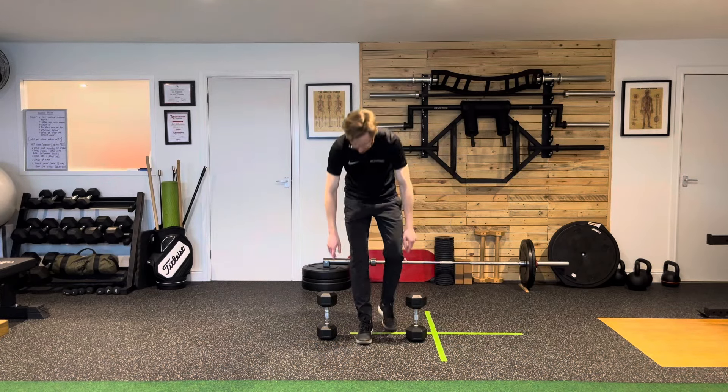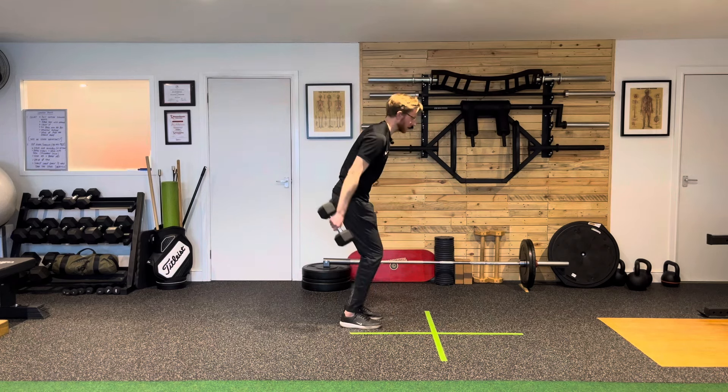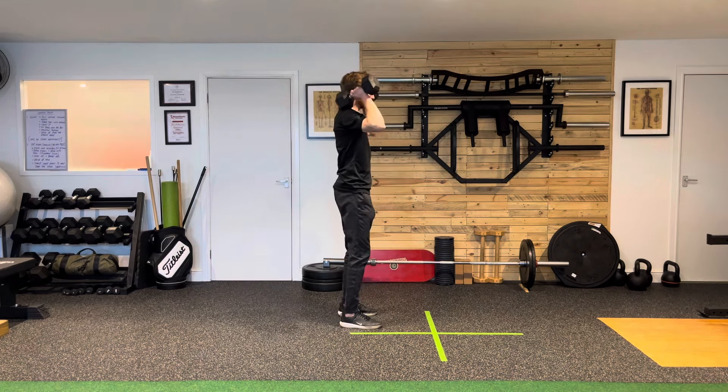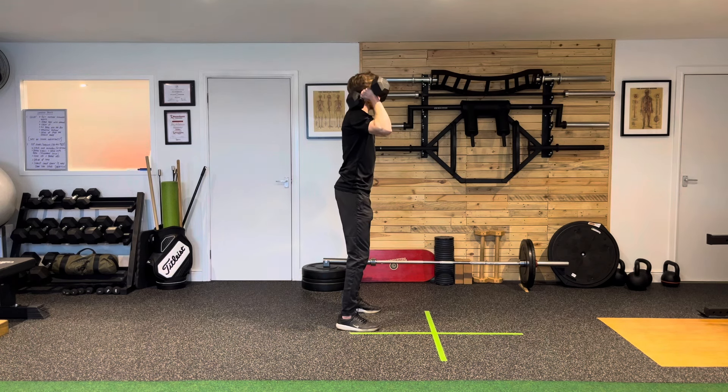For dumbbell push press, rack the dumbbells up onto your shoulders first. I'm going to go sideways so you can see the movement — the head of the dumbbell sits on the shoulders. Take the feet just outside shoulder width and set a squat position.